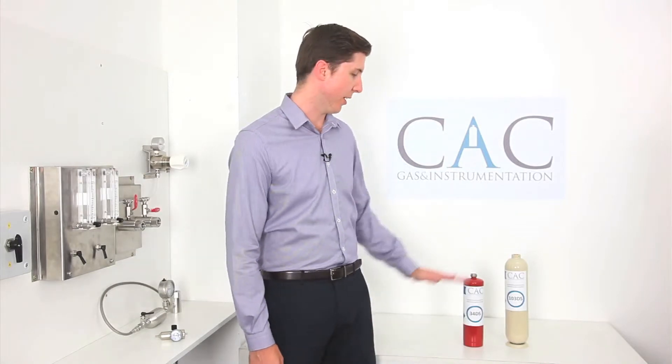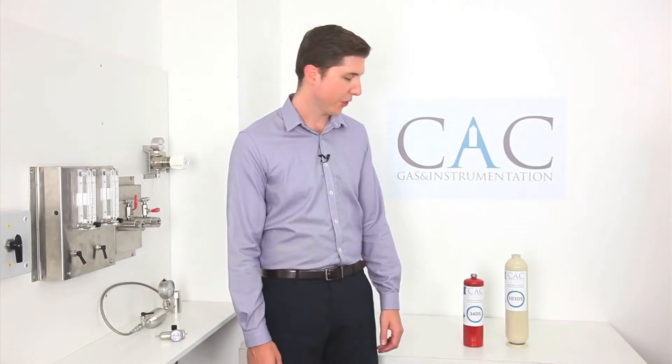Hi, I'm Matt Shaw from CAC Gas Instrumentation. Today I'm going to talk to you about our non-refillable steel gas cylinders for use with non-corrosive gases such as carbon monoxide, carbon dioxide, methane, and other hydrocarbons.